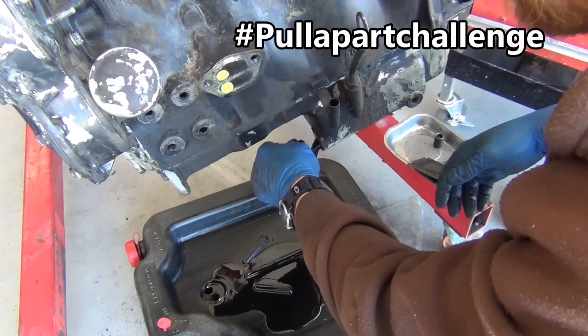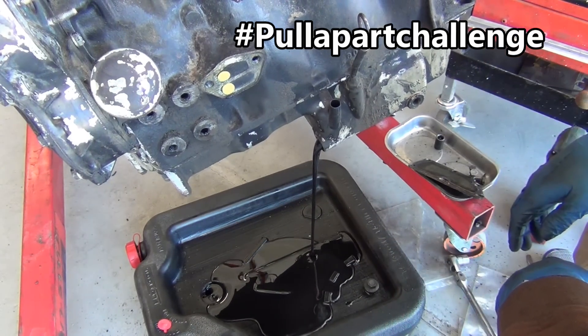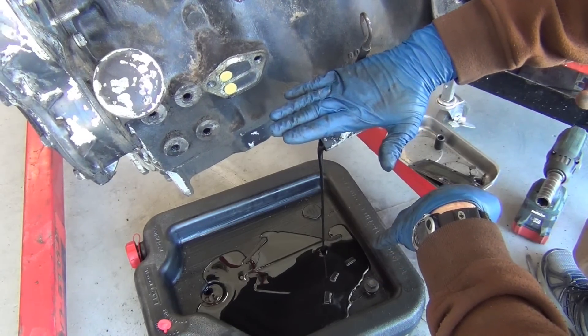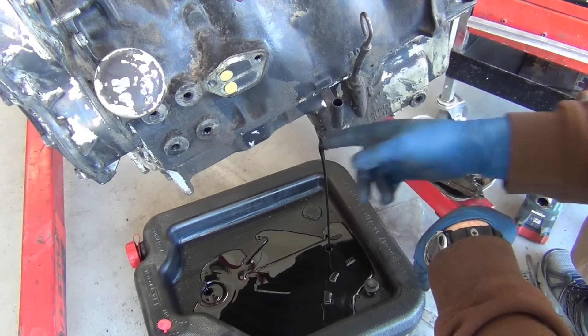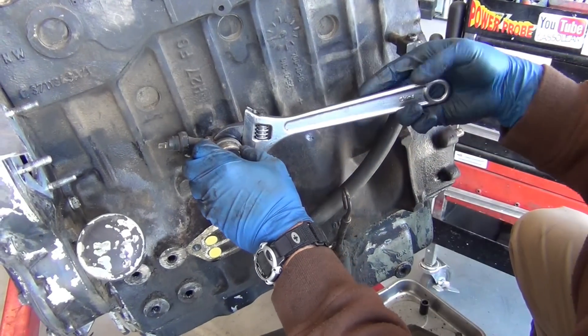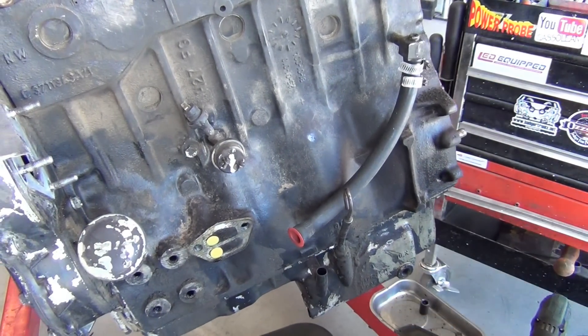I wanted to pull this out and expected just a little drizzle, but look at all the oil that settled out of this thing. I already drained the oil once, but back then the engine was like this. When I pull this oil pan off it's going to do the same thing. If you can keep things together and pull them as a group it can save you a lot of time — or be a huge headache. It just depends.